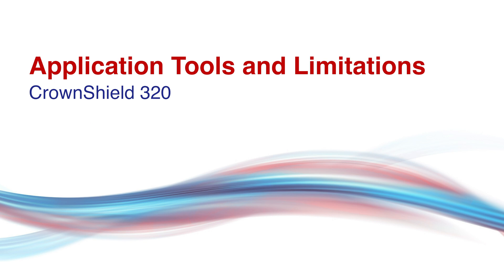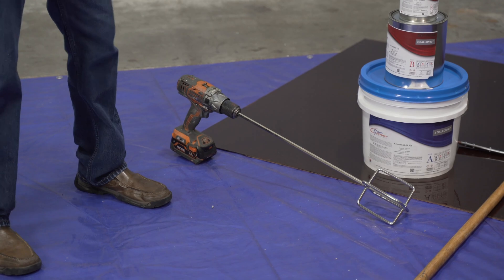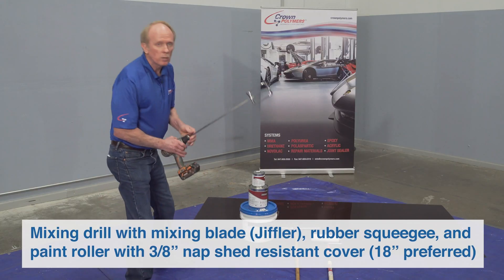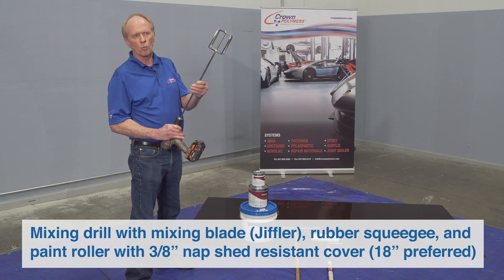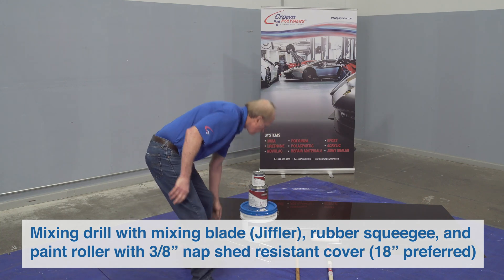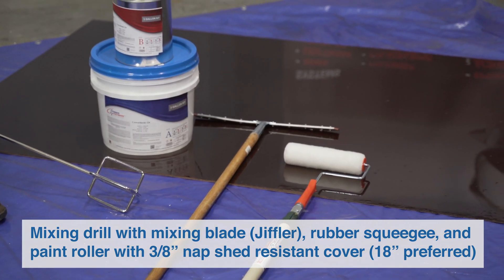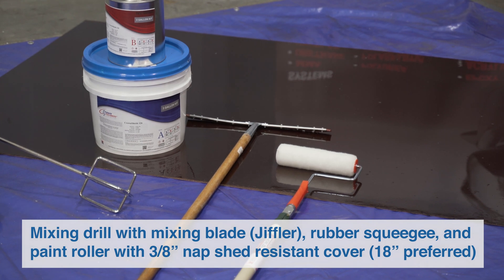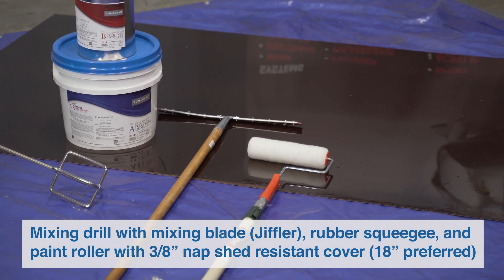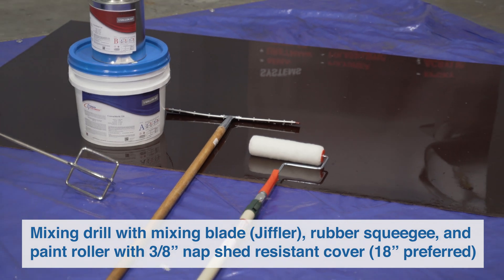As far as tools go with the Crown Shield 320, we're looking at a drill with a mixing blade — it can be a Jiffy mixer, in this case we've got a mortar mixing blade. A rubber squeegee, which can be a flat blade or serrated V-notch squeegee, as well as a paint roller. We recommend a 3/8-inch shed-resistant roller, and you'll usually need an extension handle as well.